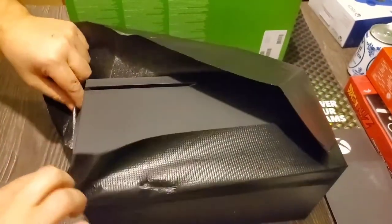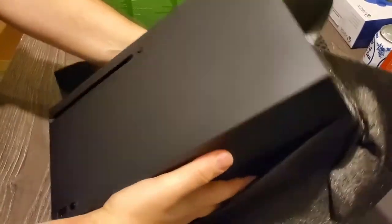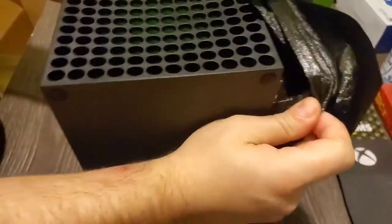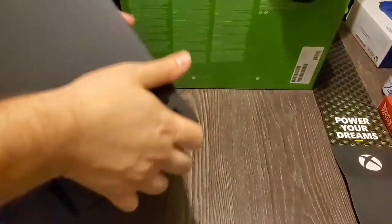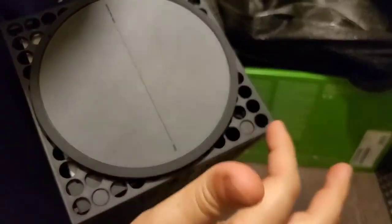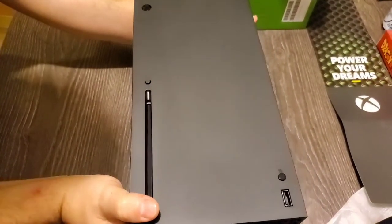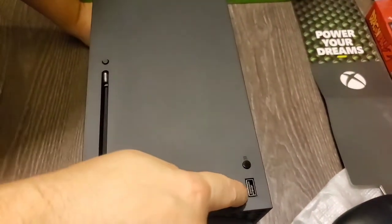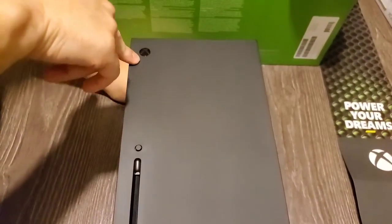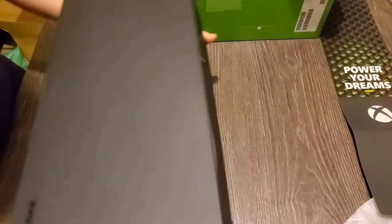I knew it was black, but wow — this color that they chose is really nice. That nice matte finish. I love a matte look more than glossy because you don't have to worry about fingerprints as much. On the bottom is a stand, and it's rubberized. It's ventilated very well on the bottom. On the front we see the sync button, the USB port, the disk drive, and here is the Xbox On button. The sides just say Xbox. You can stand it here too if you prefer.